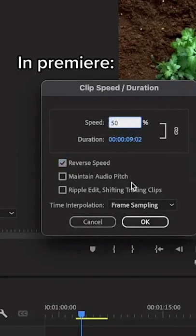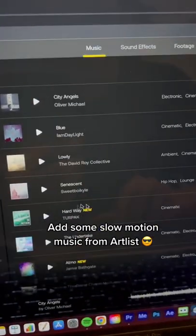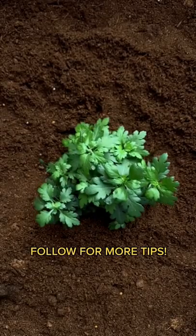Open the shot in Premiere, reverse it, slow it down and interpret as optical flow. Add some music from the Artlist catalog and you'll end up with something like this. Follow for more tips.